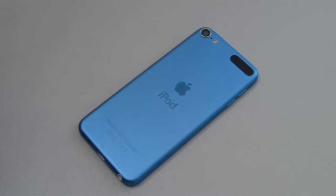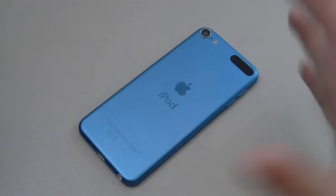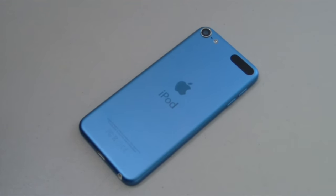Let me know in the comments below your thoughts on the new iPod Touch — I would love to hear from you. Thank you so much for watching, and be sure to subscribe, like, and share with your friends. I hope to see you in the next one. Take care.